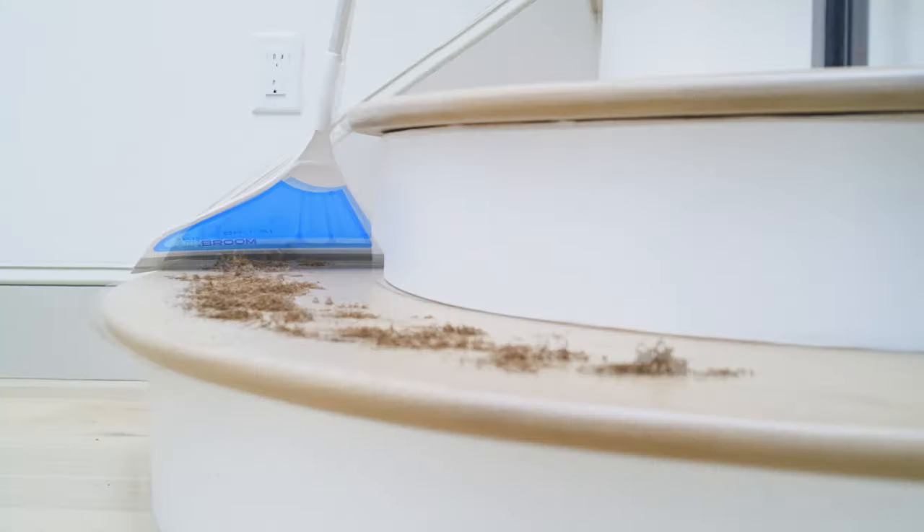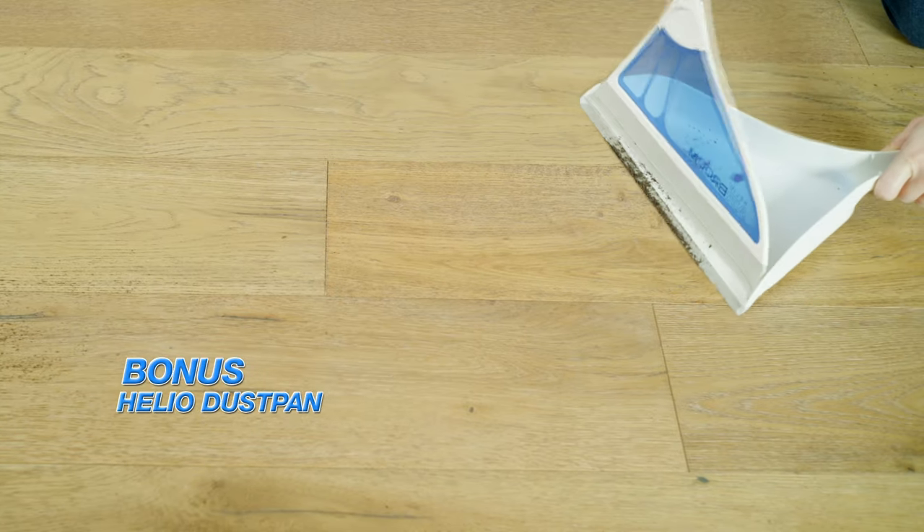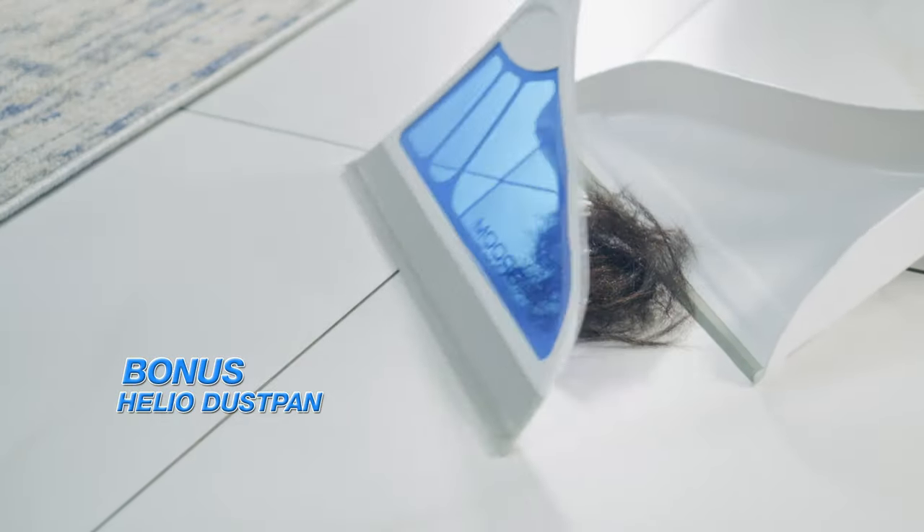Call Global Shop Direct or go online now to get the Helio Air Broom for this low price. Check out our five easy monthly payments. Plus, you'll get the bonus Helio dustpan when you order today.